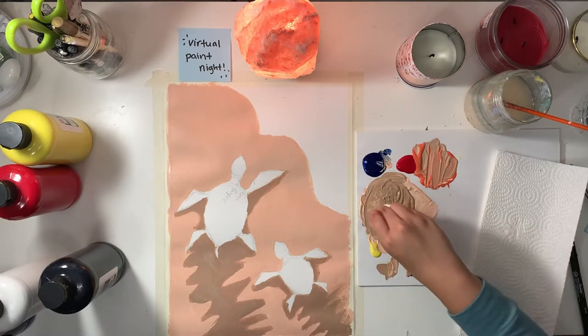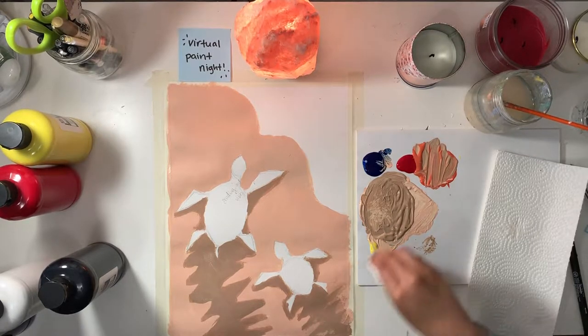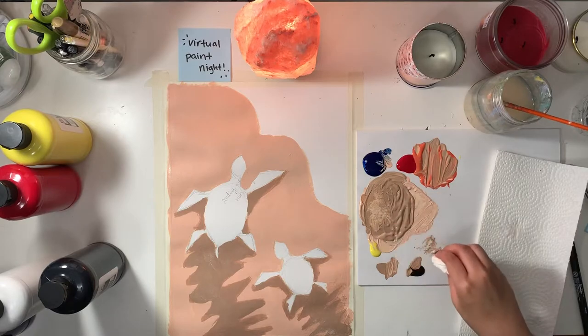We've got to blend these two areas together, because sand is super grainy and not smooth. So to add some texture, we're going to dab, dab, dab into the light and dark areas.